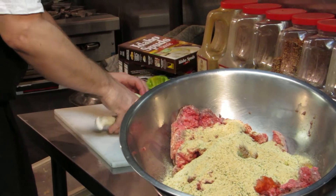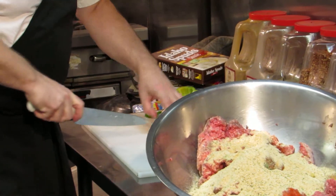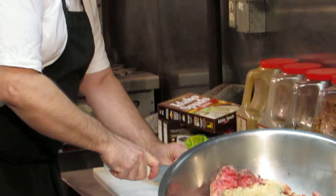Next I'm going to start chopping up some onions. It doesn't have to be real fine — just coarse enough where it won't break up the ground meat.